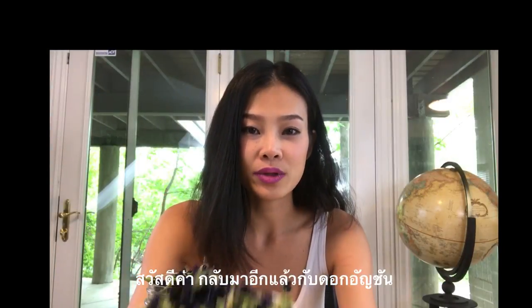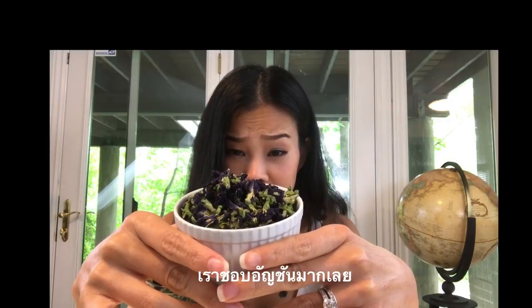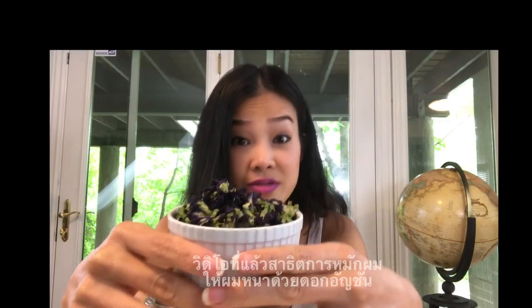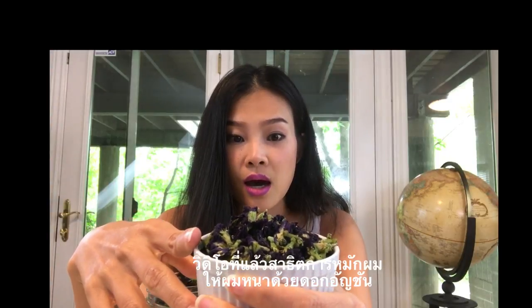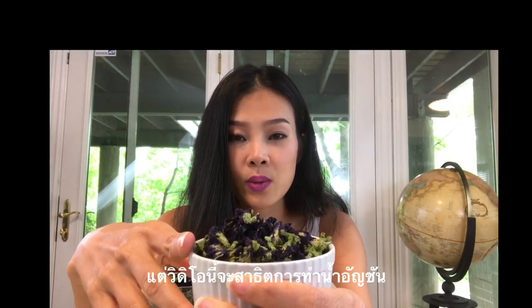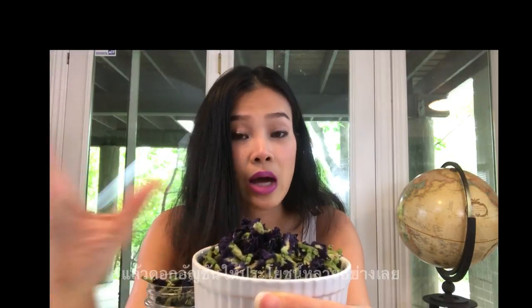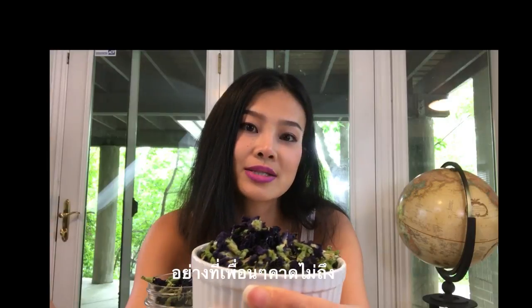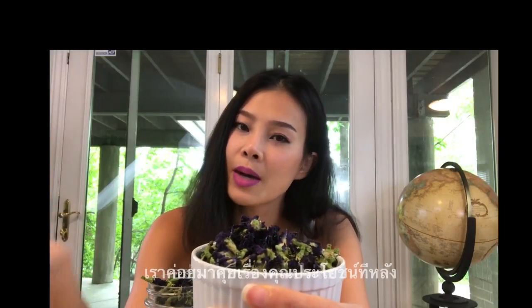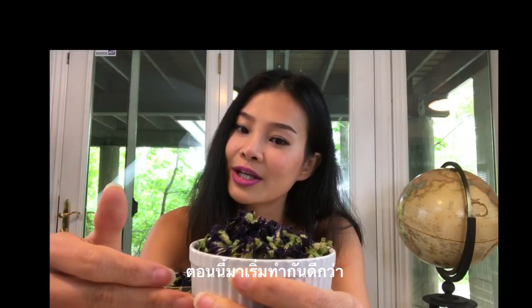Hi guys, I'm back again with my butterfly pea flower. I fall in love with this flower so much. Last video I showed you guys how to thicken your hair with this, but in this video I will make a couple of drinks out of the flower. This flower gives a lot of benefits that you guys are gonna be surprised. We will talk about benefits later, but for now let's go ahead and get started.